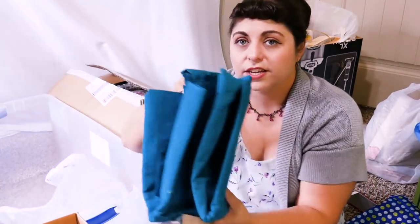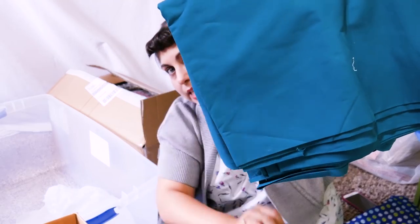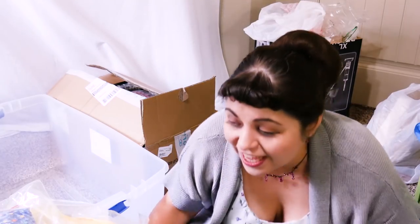I mentioned earlier about getting colors to do some button-down shirts for my husband, so I've got this dark teal here that I think would be really nice as well. Now we're going to get into the adventure part of this haul.